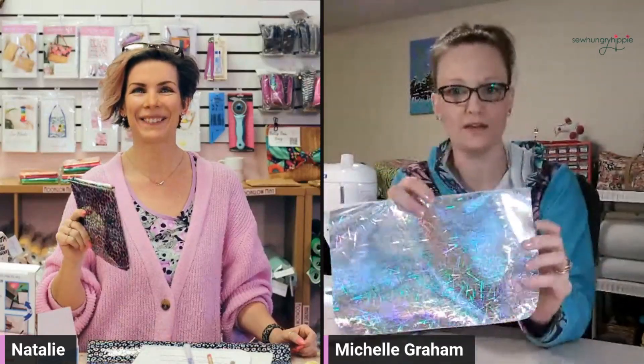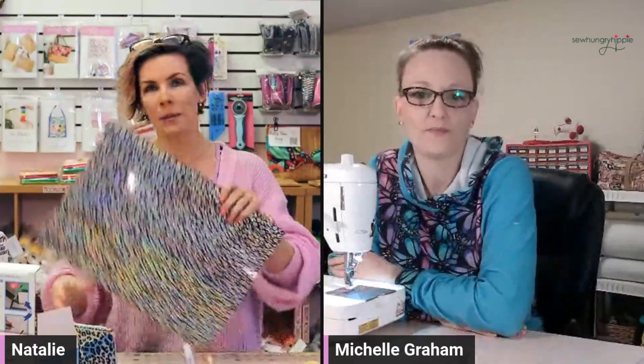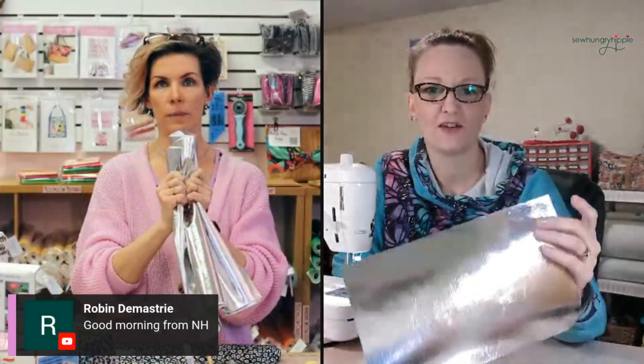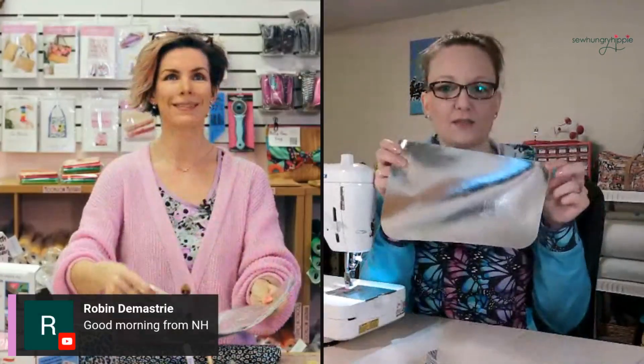Let's see what material you're using today, Michelle. Awesome, that is so pretty. Was that a surprise vinyl of the month? Yeah, it was this last month — 'Ice Crystals.' Today I'm going to be using the black and silver vinyl that has some iridescence to it, and my lining will be the soft vinyl in silver. Great minds think alike, cause that's what I'm using too!